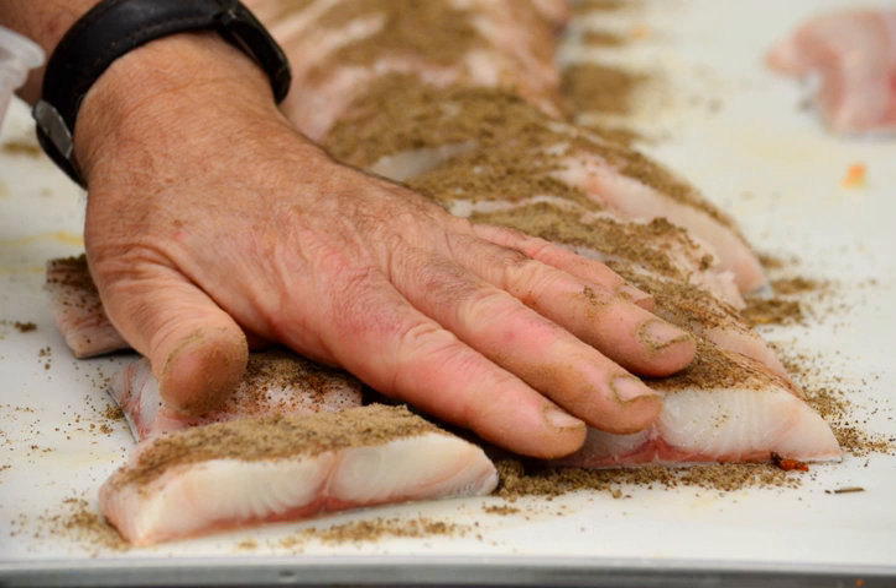Cooking with rubs is almost always done using the dry heat method of cooking, where almost no water-based liquid is used. The most popular cooking method for food prepared using a spice rub is grilling. Baking and pan roasting are other dry heat methods. Sauteing is another method, especially if the spice rub includes flour or bread crumbs. When water is used for cooking, it is usually after the food has already been partially cooked with the dry heat method.